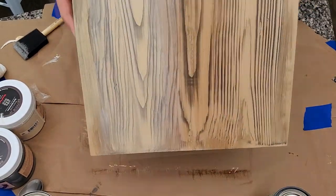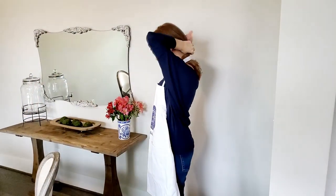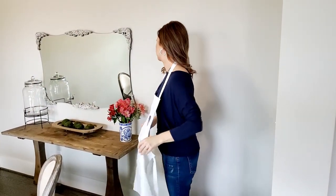After some trial and error, I finally got the look that I was going for. So now I'm ready to go ahead and apply this technique to the table.